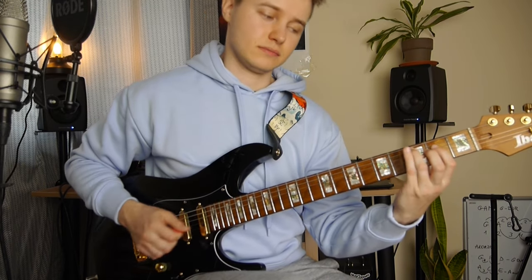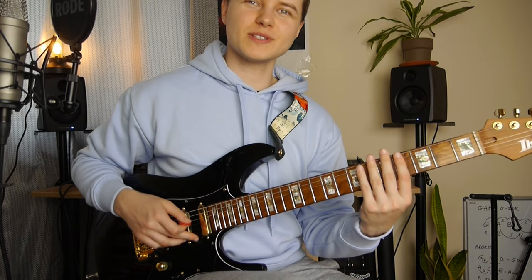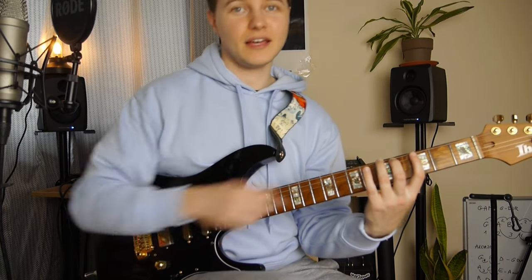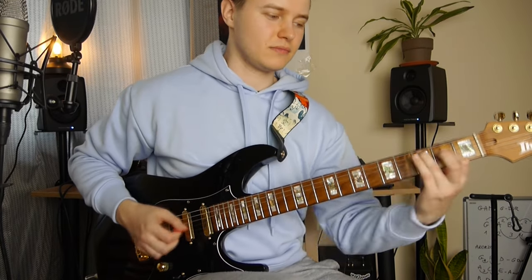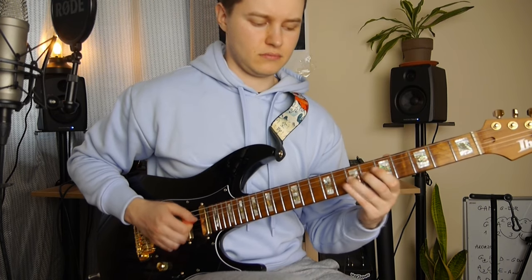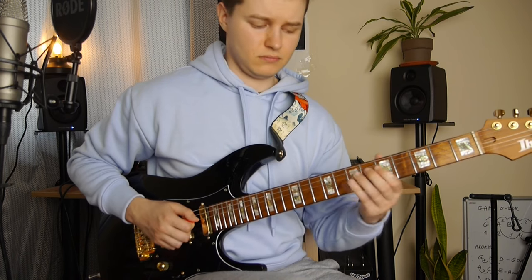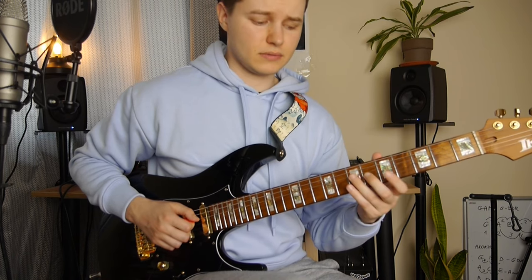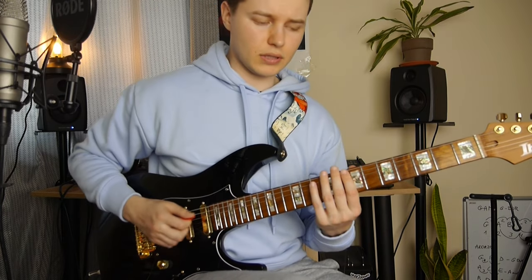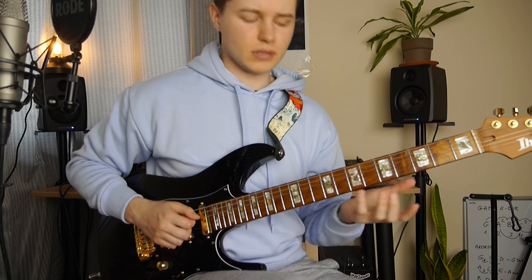One and three, one and three, one and three — open strings B and E. And A minor in the end. Then some triplets here — slide to 9th fret on the D. Then we've got 10, 8 and 7 on the A string, and 9 and 7 on the D.